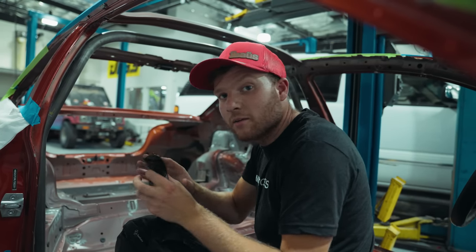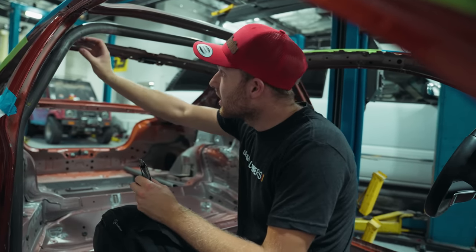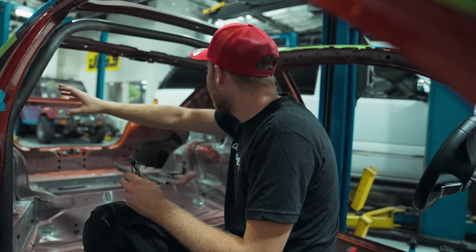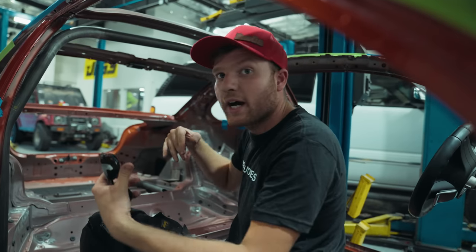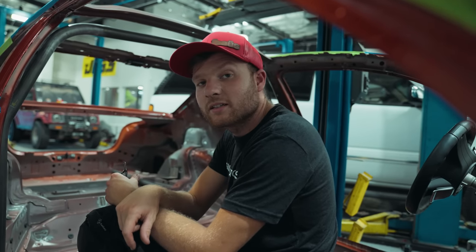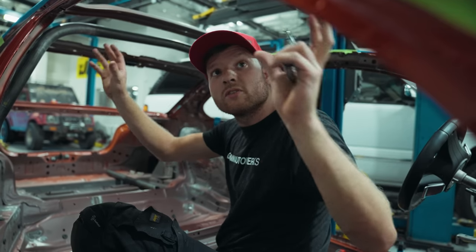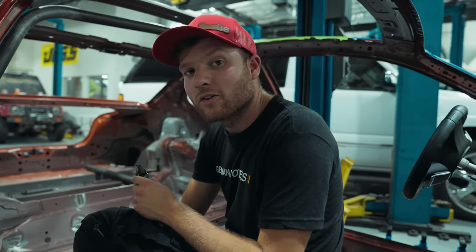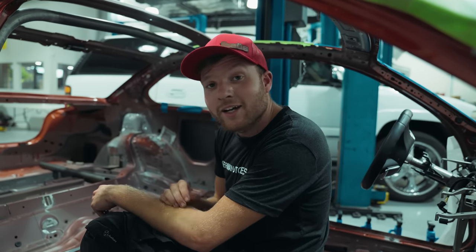This main hoop lays the foundation for the rest of the cage — the wrong angle here messes everything up. Tomorrow we're going to be getting the rear pipes in, which will essentially make a half cage. Then we'll pull it out and have Chris do the TIG welding on it, so it looks really nice. These things take a long time and we want to make sure it's absolutely perfect.